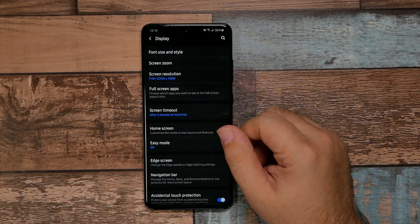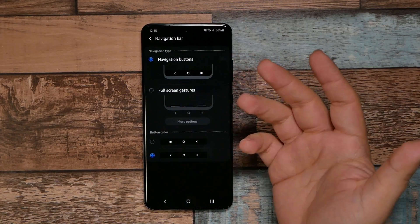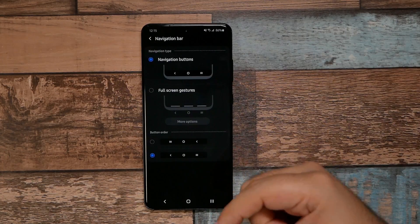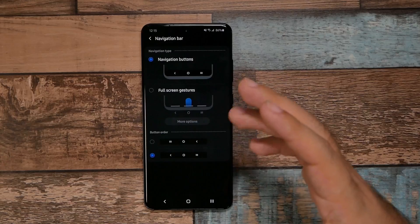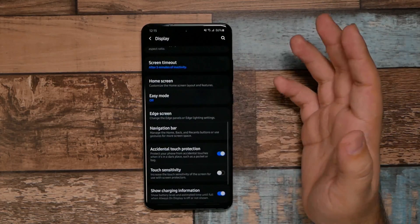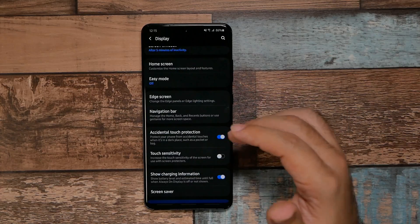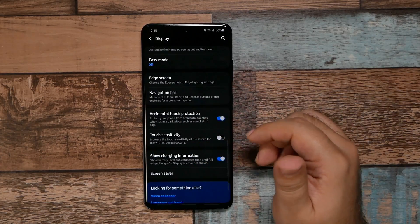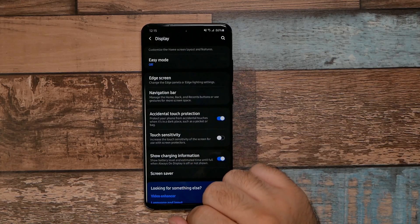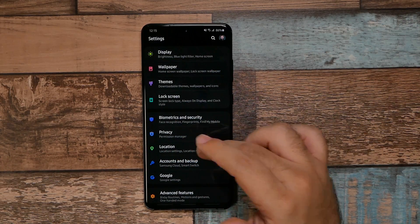Screen timeout — I'd leave it at one to five minutes depending on your preference. For the Navigation Bar, using the physical buttons creates a permanent black bar at the bottom, which actually helps battery life since that part of the screen stays black. It's up to you whether you prefer that or the full-screen gesture look. Make sure 'Accidental Screen Touch' is on — this is really important for when the phone is in your pocket. Also, if you have a screen protector, turn on Touch Sensitivity.